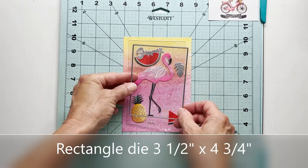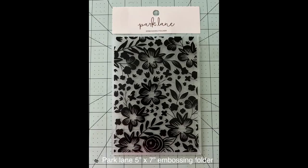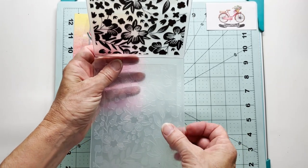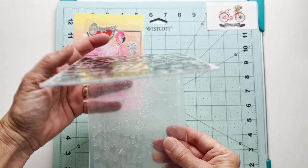I brought over a rectangle die and I'm going to cut a little frame out of that watercolor paper. I'm also going to try to emboss this acetate — I didn't know if this would work or not. So I gave it a try and I really loved the way it came out. Off screen I ran that through.